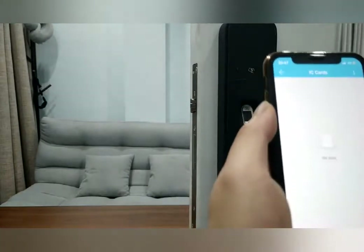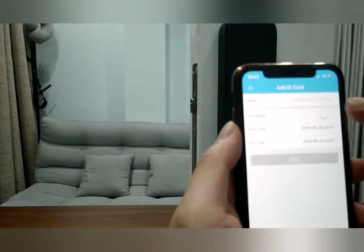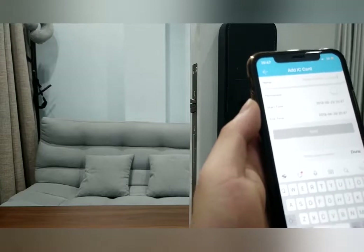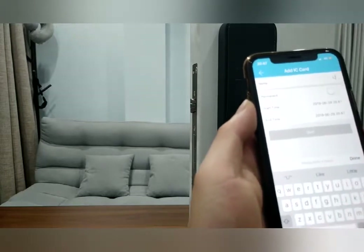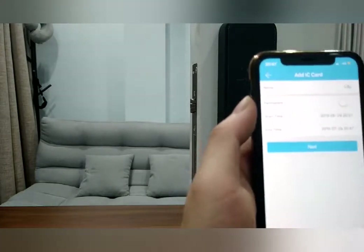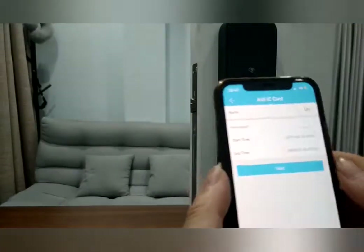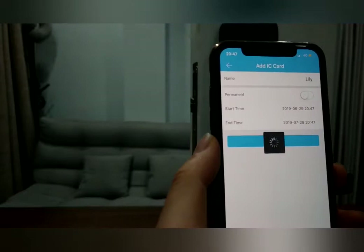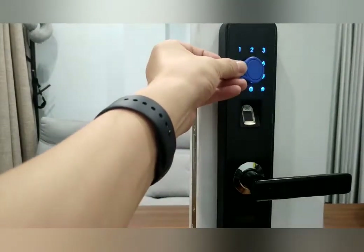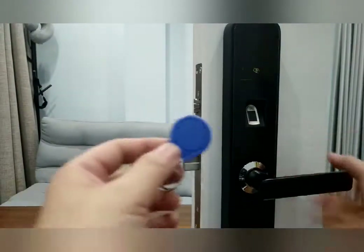And there's IC card — touch 'IC Card.' Enter your friend Lily's name. She'll stay one month. Touch 'Next,' and now touch the lock with this card to register it. That's how the IC card works.